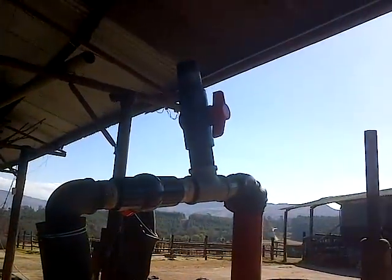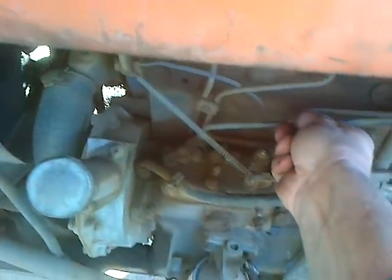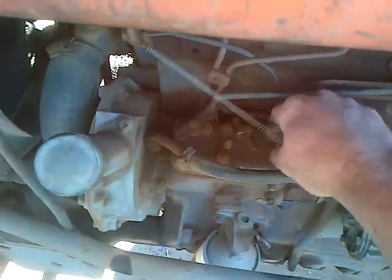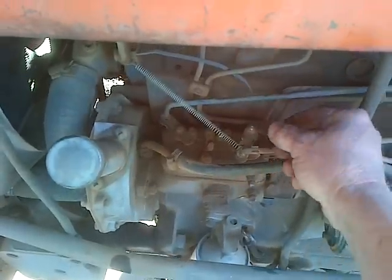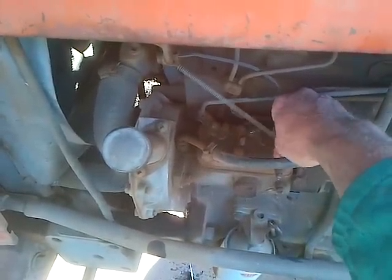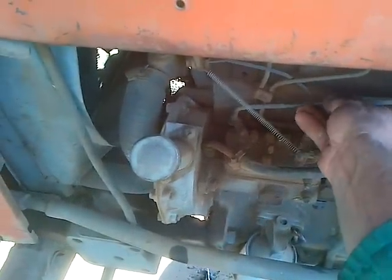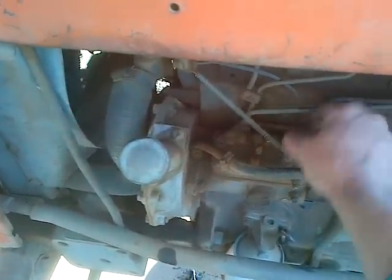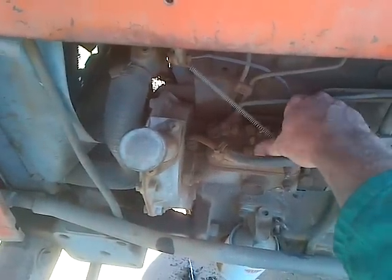Gas in, air in, into the air filter, running a diesel Ferguson tractor. Diesel completely shuts off — no acceleration on the injector pump. Open the diesel: acceleration. Shut the diesel off: no acceleration.